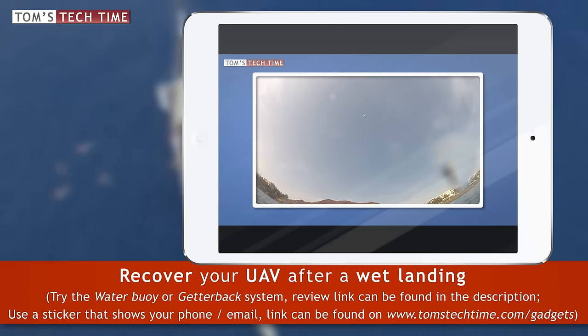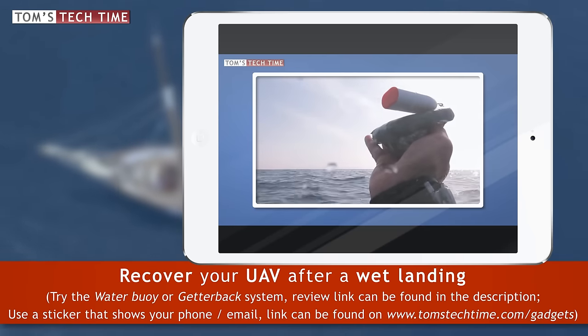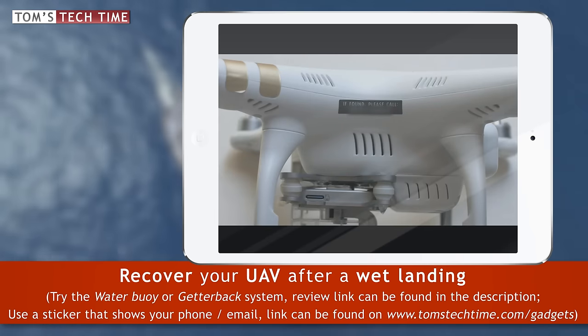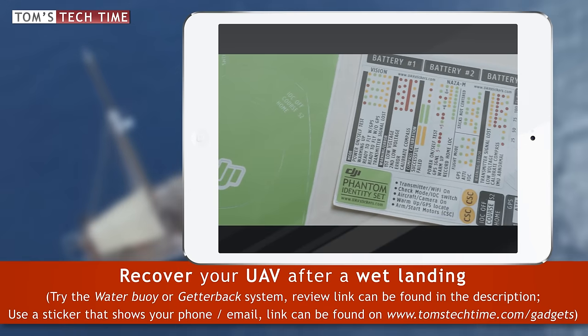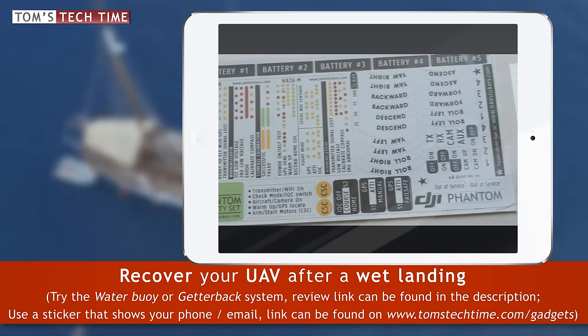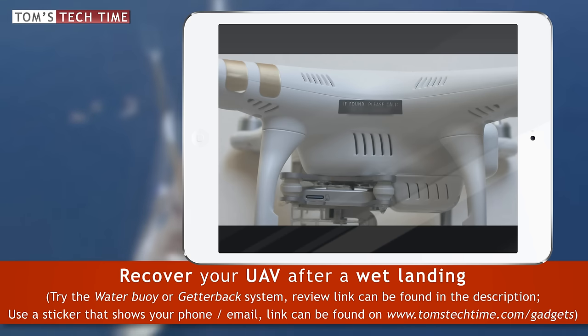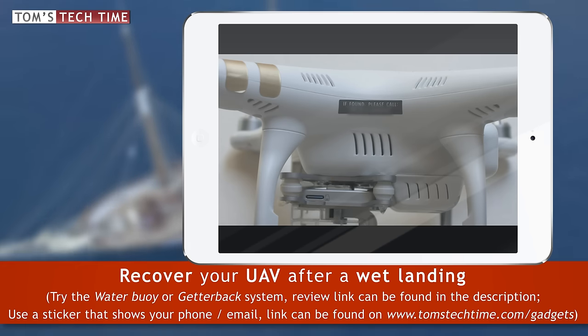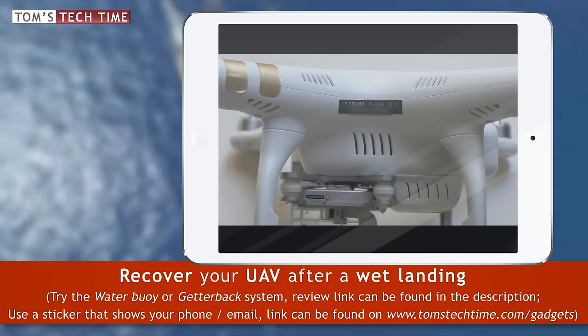Back to the topic — there are three recommendations. First: check out tomstechtime.com/gadgets to find the link to the very best UAV sticker store in the United States, and they ship internationally. These stickers are definitely long-lasting. You can have your phone number or name printed onto one of them, so if your Phantom ends up in the hands of a trustworthy person, you might celebrate a late reunion.